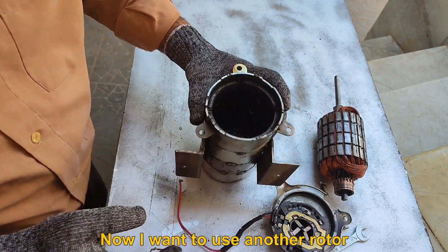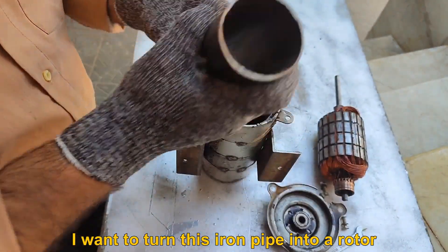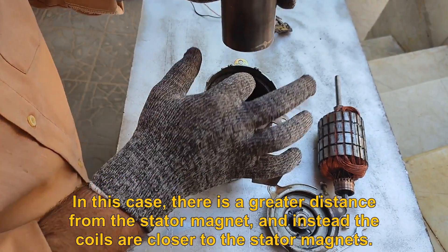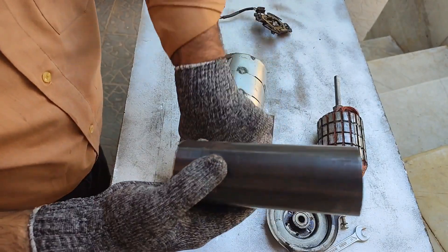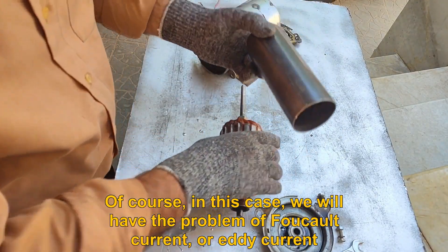Now I want to use another rotor. I want to turn this iron pipe into a rotor. In this case, there is a greater distance from the stator magnet, and instead the coils are closer to the stator magnets. Of course, in this case, we will have the problem of Foucault current, or Eddy current.